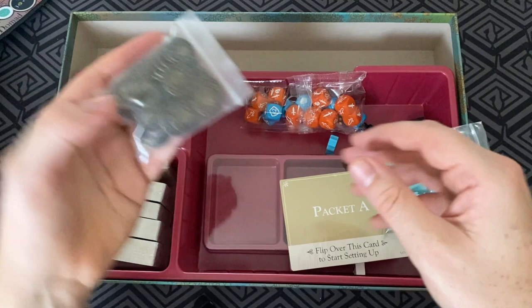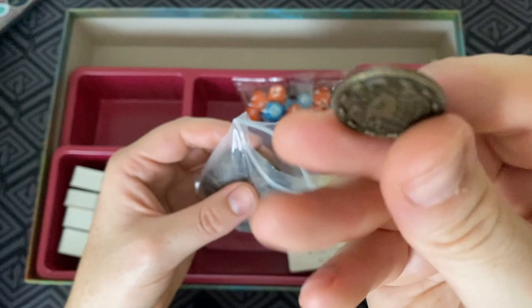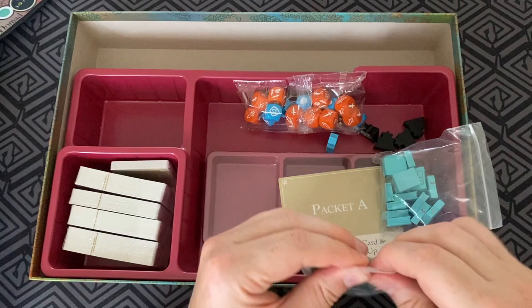And then here's the favor tokens — and these are heavy, but geez, they're good. They're just nice metal components. Who doesn't love a good metal component? That's what we want. How good. Lovely, great designs. They've transferred that from the cardboard token just perfectly.